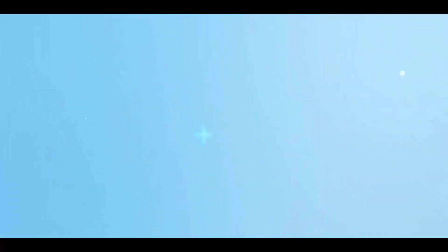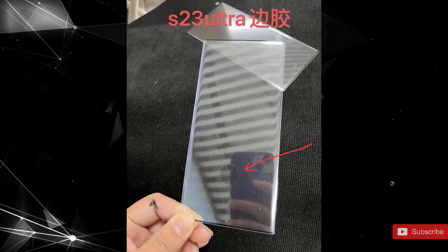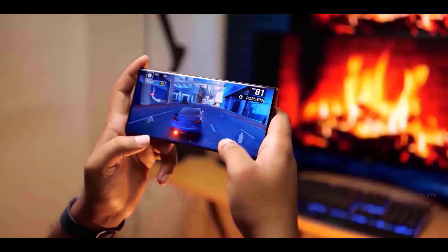It could be the same 3D Sonic Max scanner Qualcomm debuted earlier this year, or a completely different one. If it is the 3D Sonic Max, then we have a treat, as it is the world's biggest and most advanced fingerprint scanner.